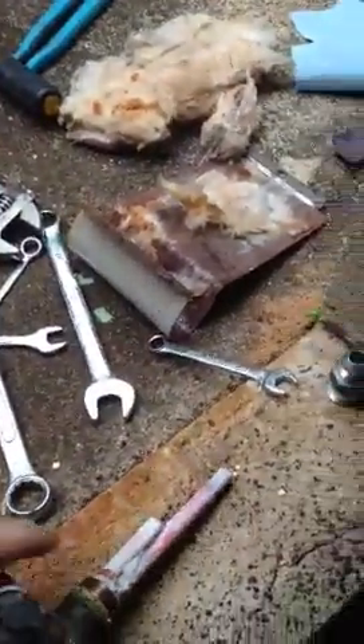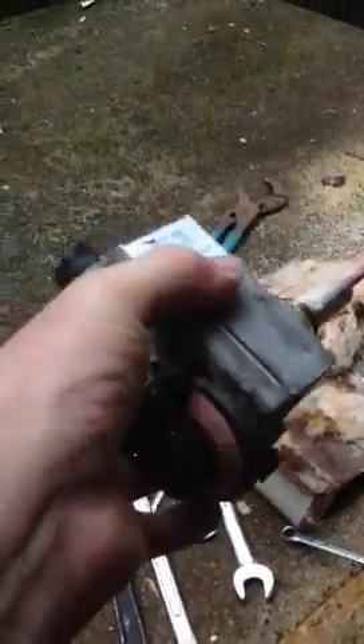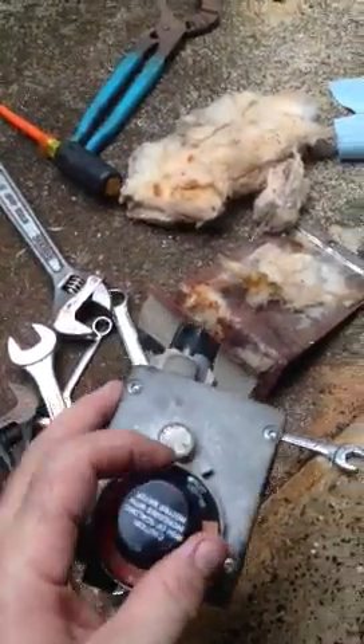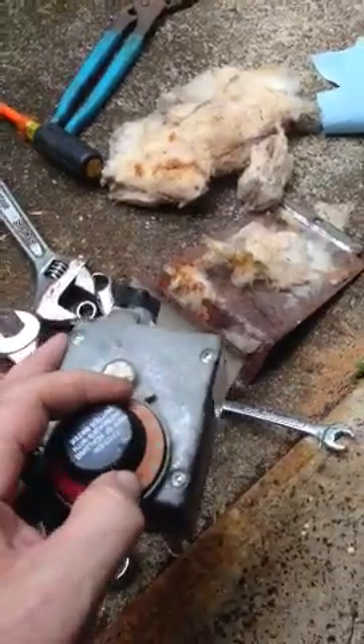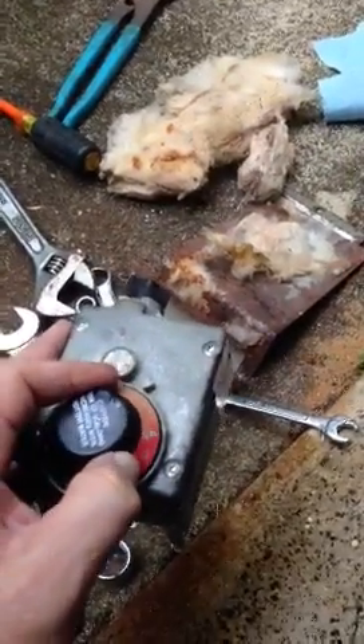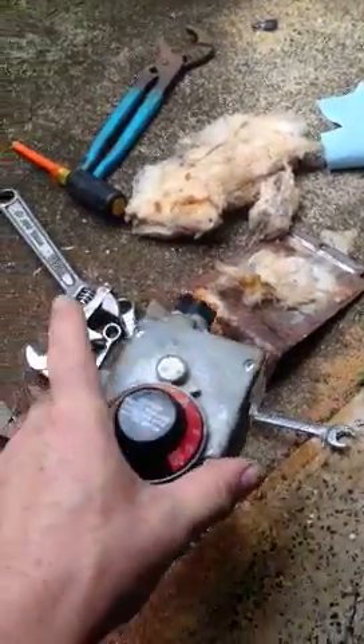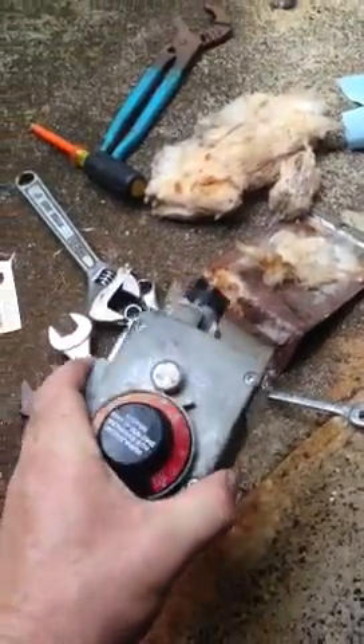I've got a 30-gallon natural gas water heater and I'm replacing the control. What was going on was that the water wasn't heating up to a specific temperature, and I kept having to keep turning the dial up — hotter and hotter and hotter — in order for the thermostat to kick on. I knew the control was good because the pilot light would stay lit.